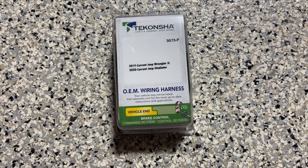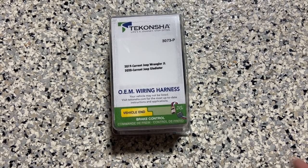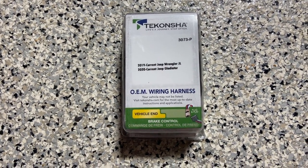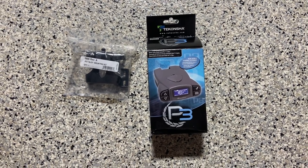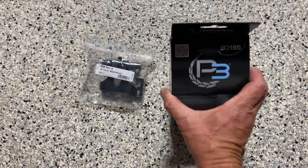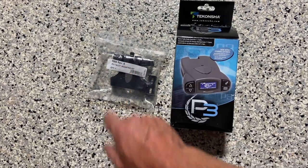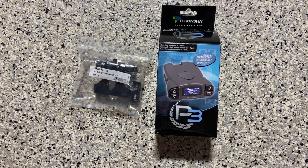This is the Takansha 3073-P, and it'll say on here that it's for the Jeep JL or the Jeep Gladiator. That's the correct wiring harness, 3073-P. This is the trailer brake controller — the Takansha 90195-P3. We're going to plug that into the brake controller wire.